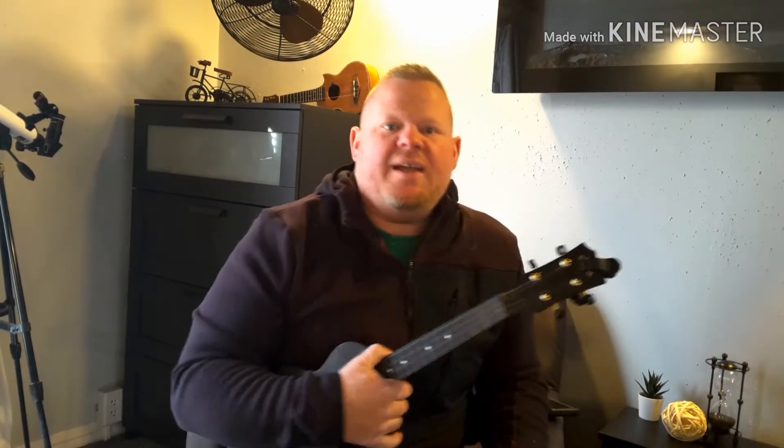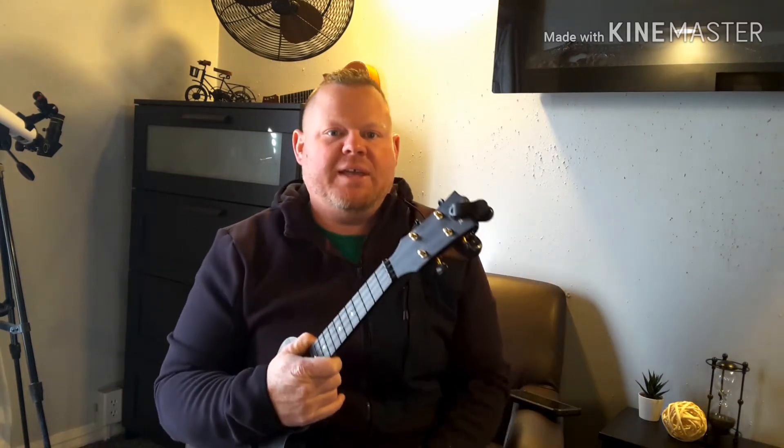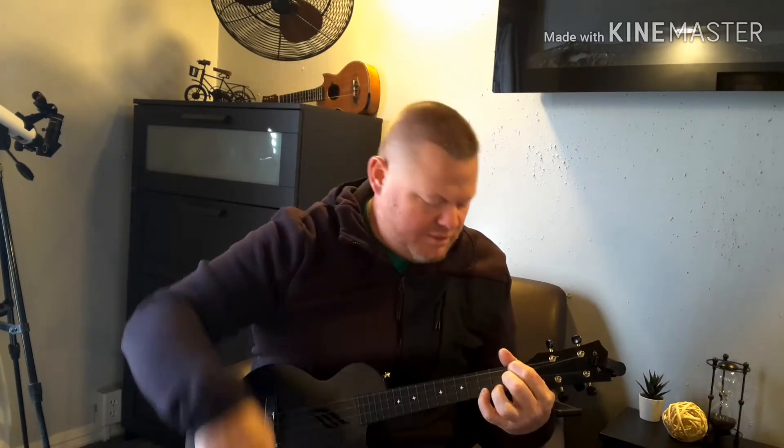Hey guys, welcome back to Big Errand's Ukulele Songbook YouTube channel. Make sure to like and subscribe, and download the tab — it's totally free, in the comments below, or go over to Facebook and download it there. Today we're doing a fun one: Snoop Dogg and Dr. Dre, 'Gin and Juice.' The chords are on the side.